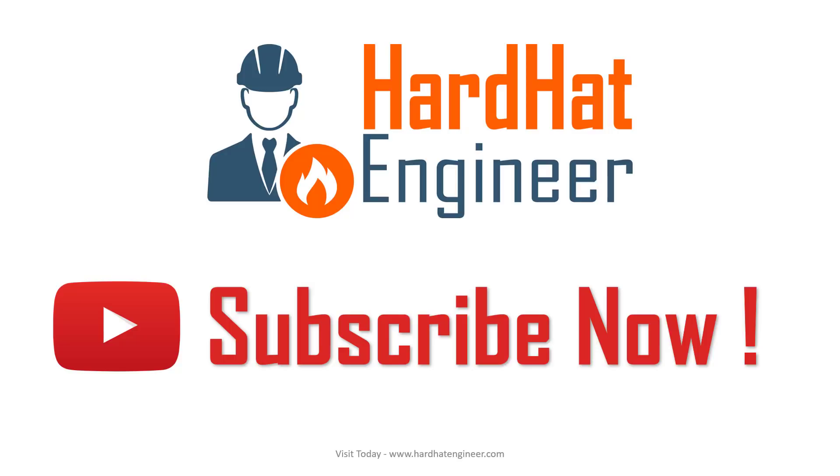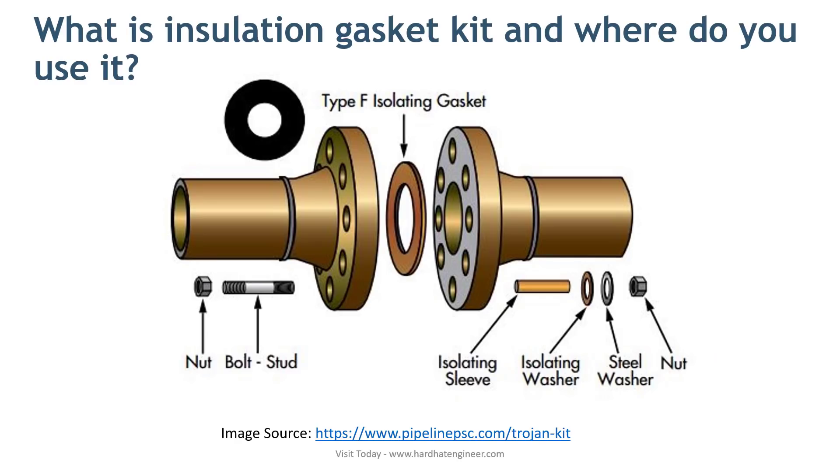Let's start with the first question: What is the insulation gasket kit and where do you use it? The insulation gasket kit is a specially designed gasket package used to prevent galvanic corrosion of the flange face in a piping system when the material of connecting flanges is different.